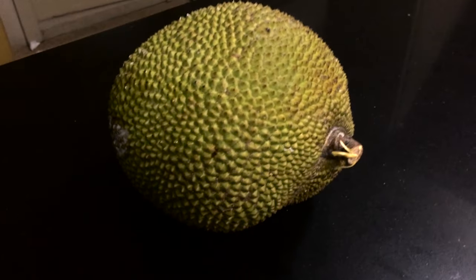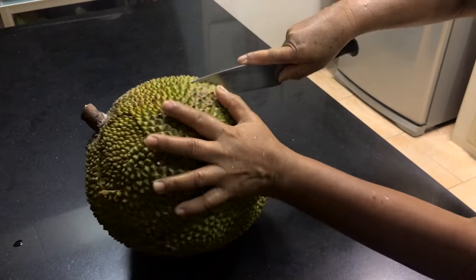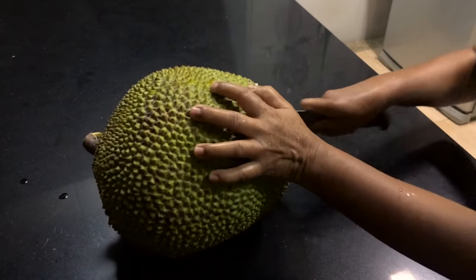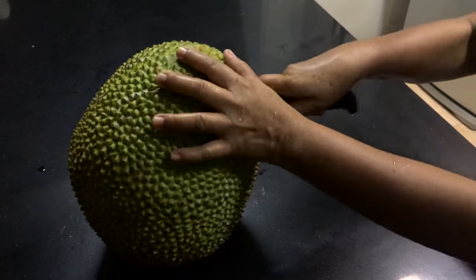So here it is, here's the jackfruit. It's a relatively small one because it's homegrown. We're basically just making a random cut into the fruit at this point. I should say that we're not professionals — we're just kind of opening it the way we know how. I'm sure the pros do it a lot more proficiently.